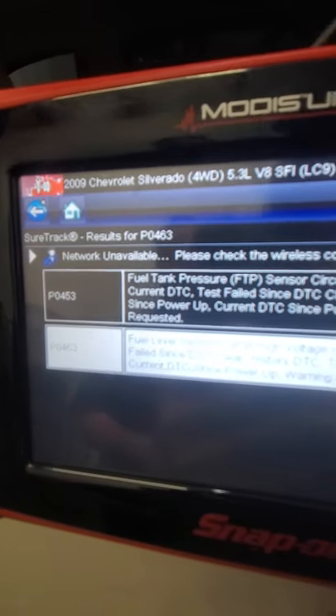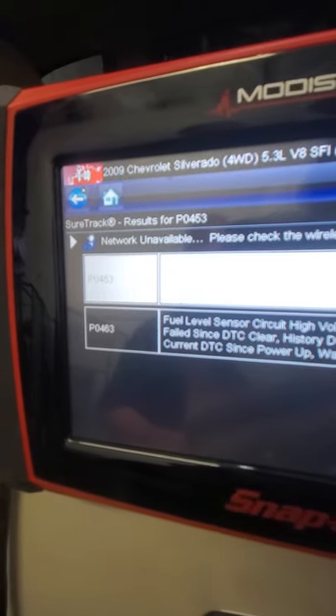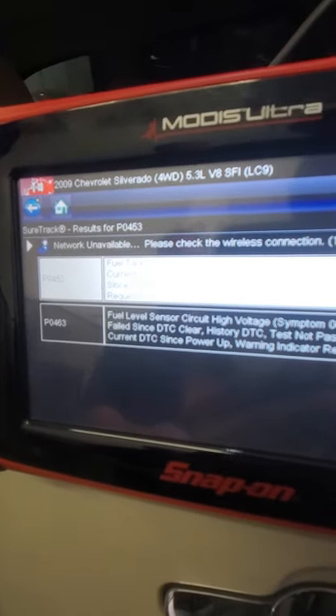We drove it. The fuel level did drop on us. And here are the two codes that we got during the test drive: P0453 came back, and so did P0463.